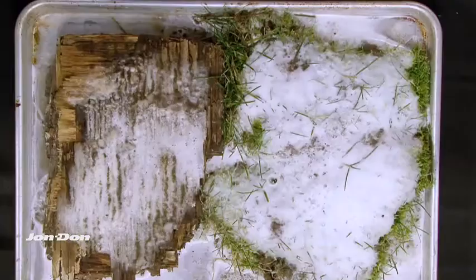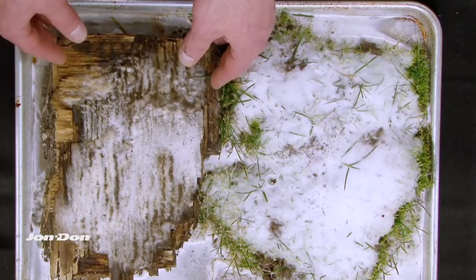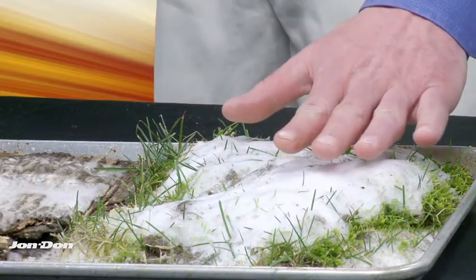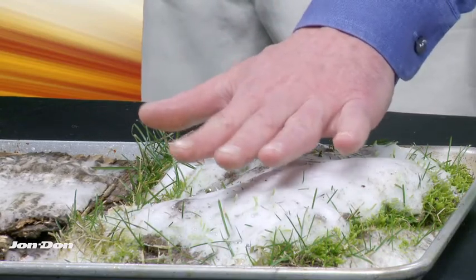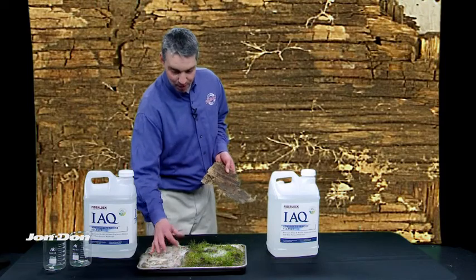You can see the effervescence taking place on both of these materials — very typical — and you can see the lifting action effect on the moss and algae. With very little heat: if this were a highly concentrated product, I wouldn't be able to hold my hand that close to it. It's going to be really easy to just wipe it away.